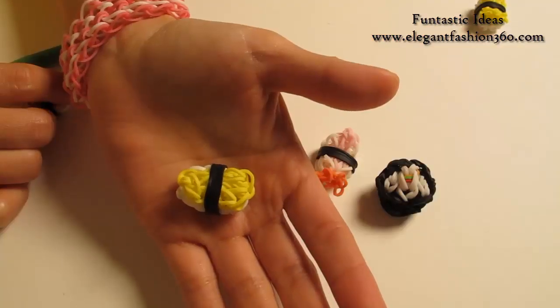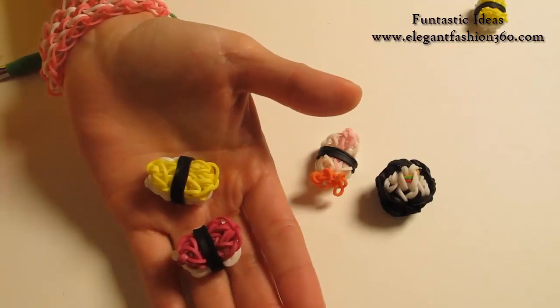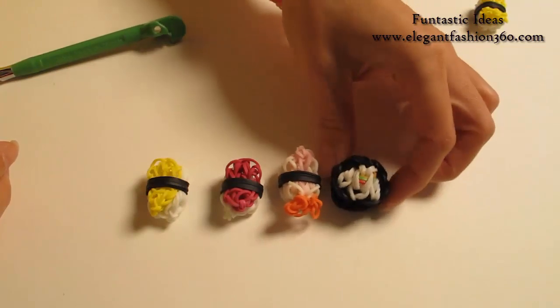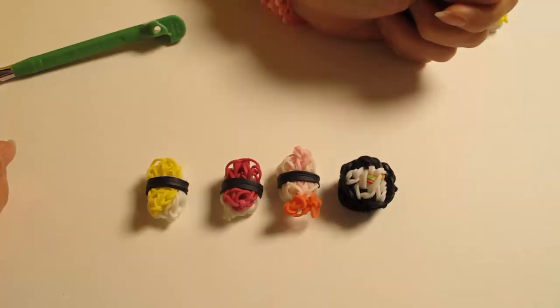And this is our sushi with egg on it. You can change the color to make meat, and also check out my other videos for shrimp and sushi roll. Thank you for watching - see you next time!